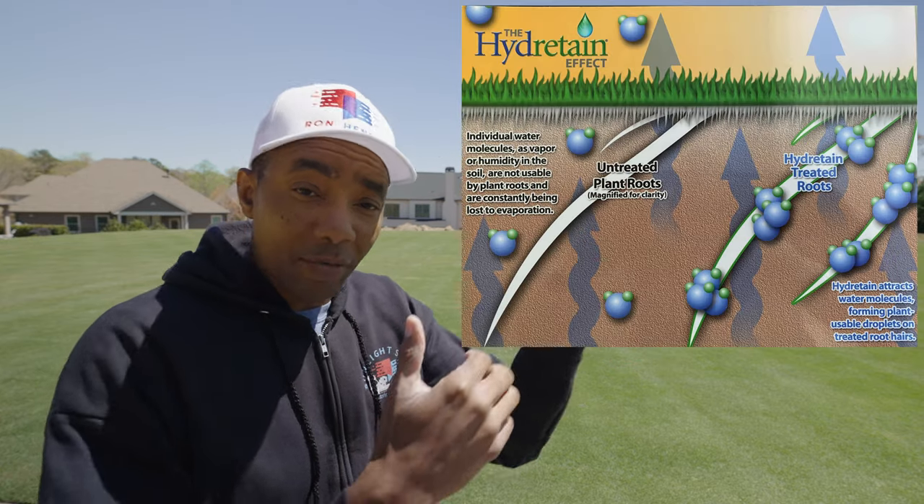If you've made it this far, here's the tip I mentioned that can help you cut down on water use — perhaps by as much as half. There's a moisture management technology called Hydretane. The best way to think about it without getting too technical is that it's a water magnet of sorts. You apply it to your lawn, water it in, and it draws water vapor from both above and below the root zone — allowing your grass to take advantage of moisture already in the soil that it otherwise couldn't access.